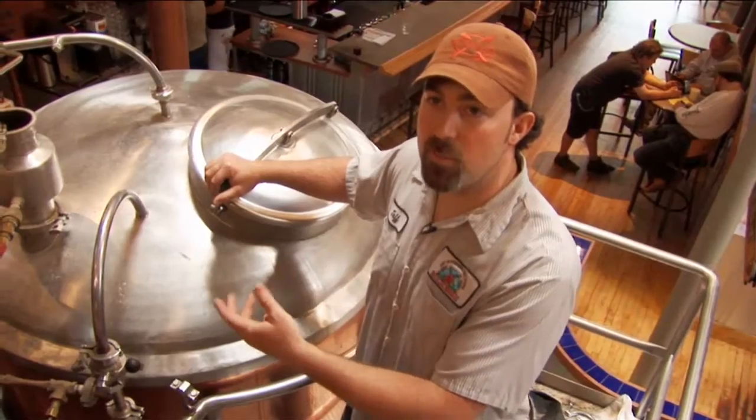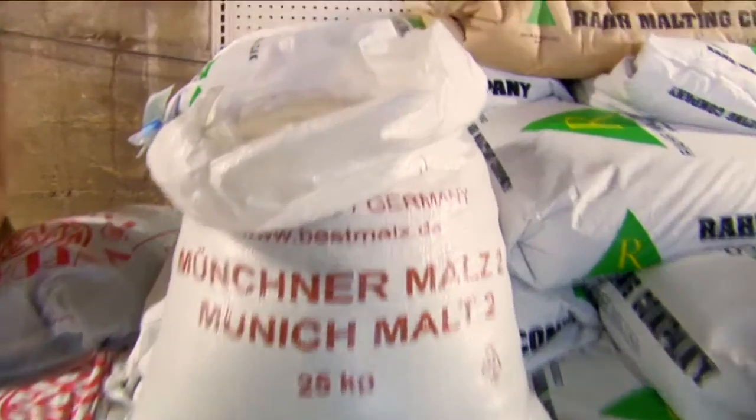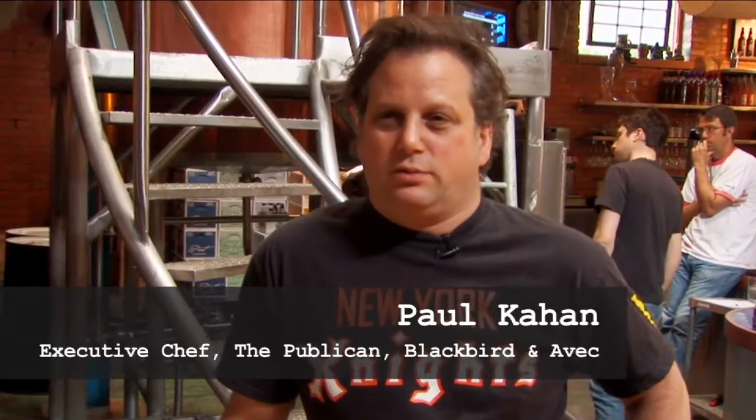They're going to adapt their menu to this beer. Essentially these guys came up with a recipe. The different types of malt that we're going to use: dark Munich malt, a Pilsner malt, and I think they call it like a two-row malt. And then we milled that yesterday, drank some beer.